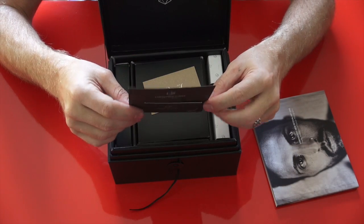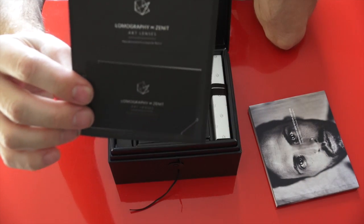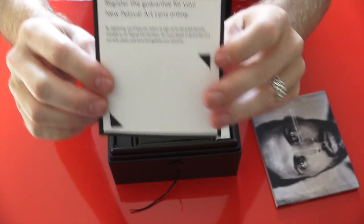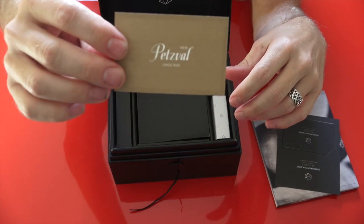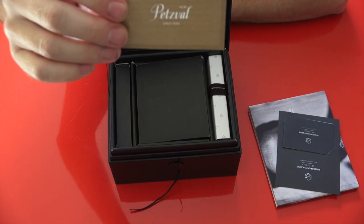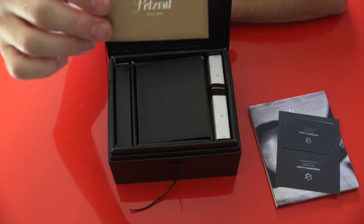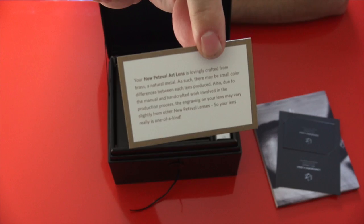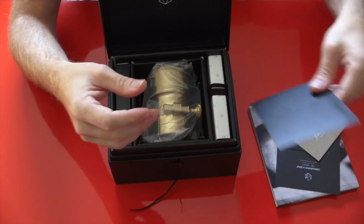The lens comes with a warranty card. It says to register the guarantee for your new Petzval art lens online, and registering it will activate your warranty. You also get a little certificate on the back saying your new Petzval art lens is lovingly crafted from brass and natural metal — basically telling you each one is one of a kind, with possible finish imperfections, and that each lens is made separately.